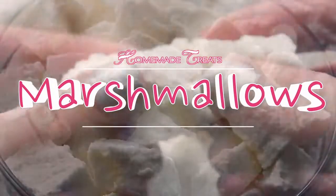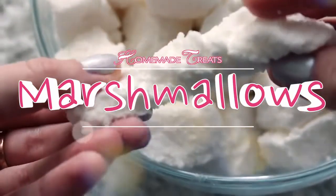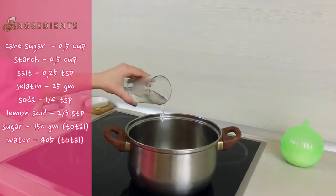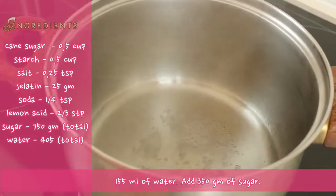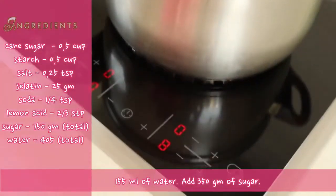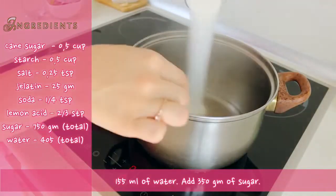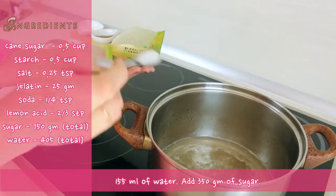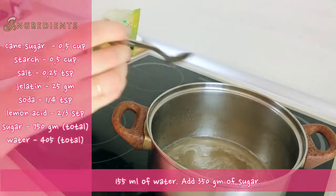Let's make simple and tasty marshmallows. First of all we need to boil water. Let's wait until the water boils, then turn the heat on low and add sugar. Mix until the sugar melts completely, then add lemon acid and cover your pan.